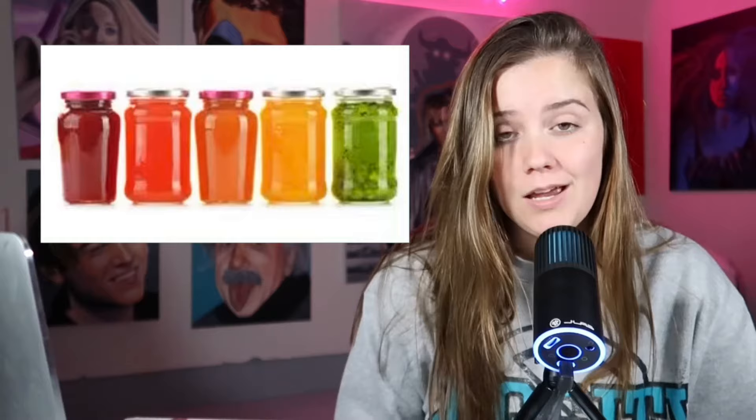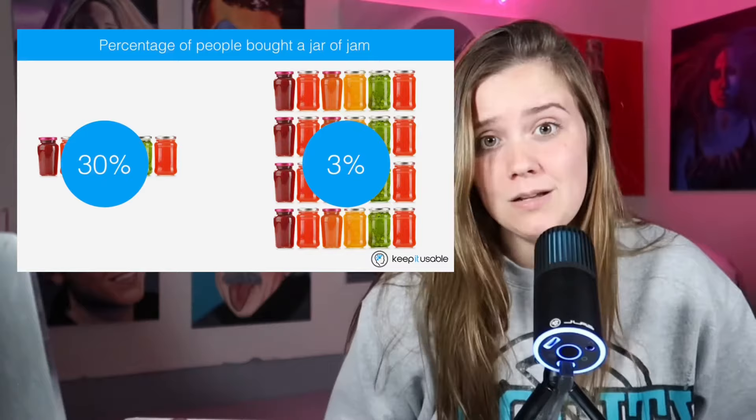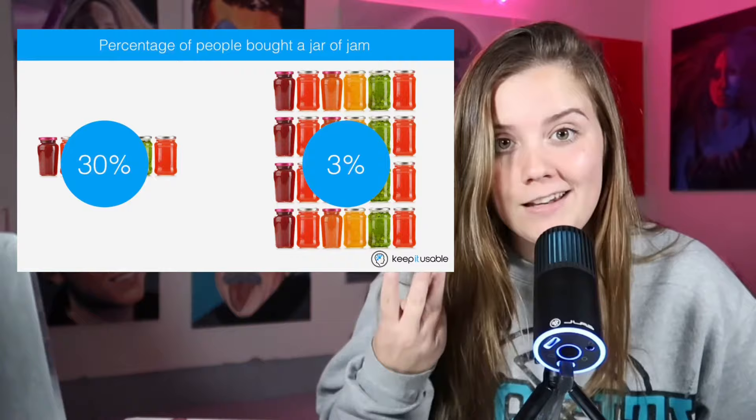The tip that I think really helped me was narrowing down to just one size option. There's something called the jam experiment: they offered consumers a large variety of jam options, and with a different audience offered only about three options. The people offered more options were overwhelmed and often walked away without buying anything. The people offered only three options were way more likely to purchase. So I only have one size — eight-by-ten inch prints. I eliminated stickers, mini prints, and canvas prints. It totally simplifies the process for customers.